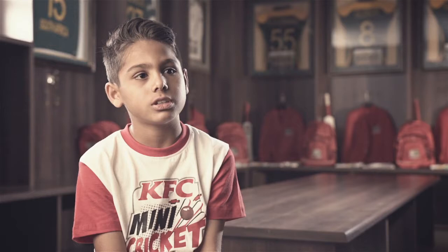Stand a chance to take on the Proteas. Enter your school on our website or dial star 120 star 7535 hash. KFC Mini Cricket — getting kids active.